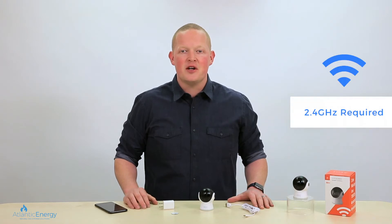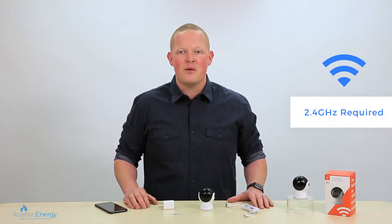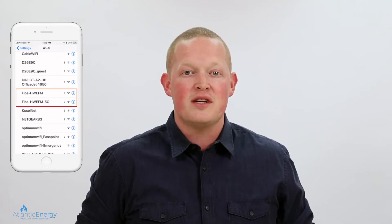Now we need to make sure you're connected to the 2.4 GHz band on your Wi-Fi network. Let's head over to our Wi-Fi settings on our smartphone. If you notice that your network name is displayed twice, this lets you know that you have a 2.4 and a 5 GHz network band.